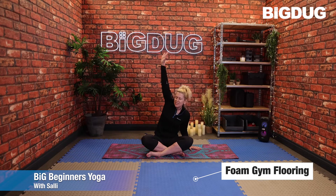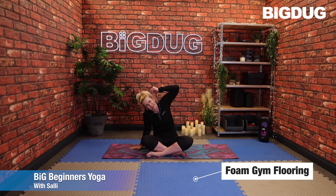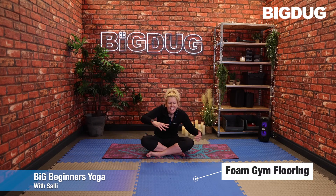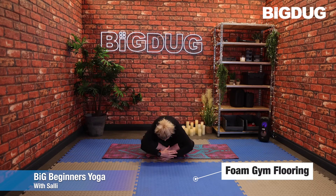One more to each side: right hand comes down, the left one stretches over — it doesn't matter how far or how high you stretch. And last time. When you're ready, bring the hands down in front and just roll forward to create a bend in that lower back, just letting go of any tension.